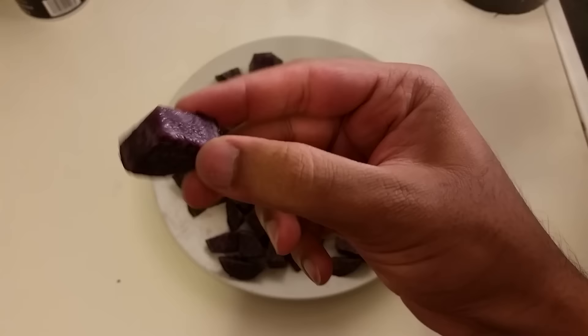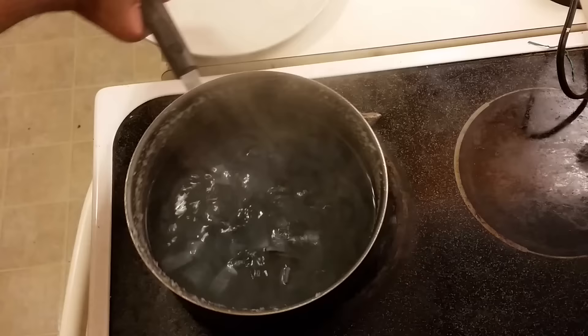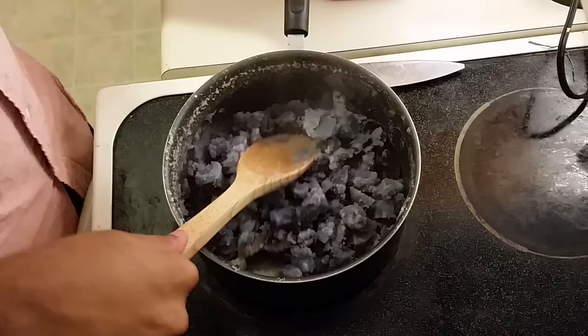First step, we gotta take our potatoes and slice them. Check out that purple! Then we gotta get our water going, dump the potatoes in, cover it, let it boil. Then drain them and mash them.